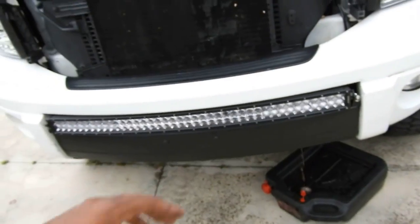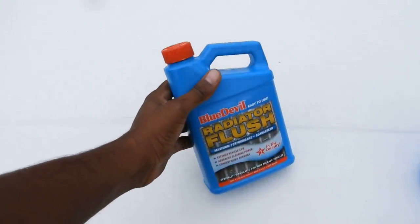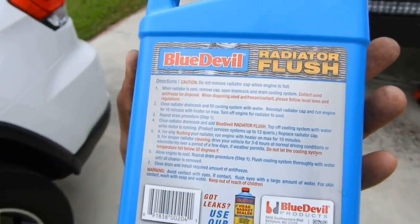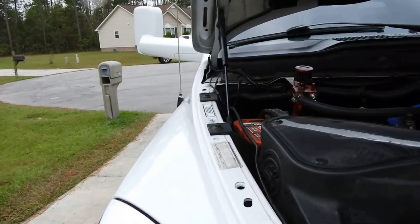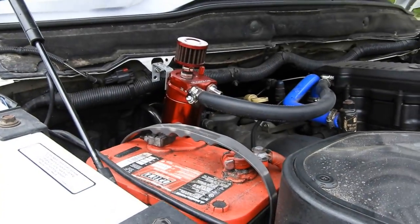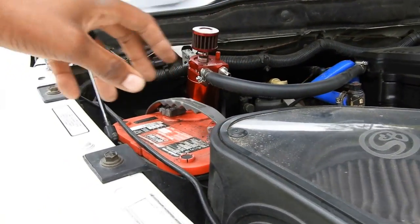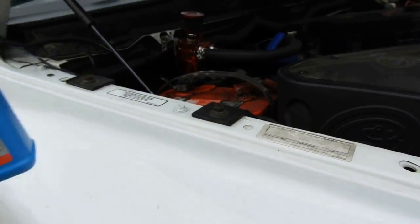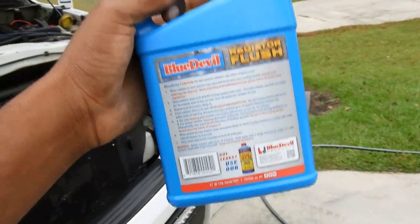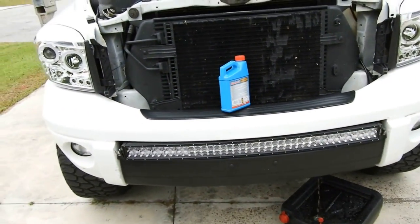While this is draining, the instructions for the radiator flush say: drain it, top it off with water, run it for 10 minutes with the heater on. The reason you want the heater on is so the water can go through your heater core and flush out the old coolant. Run it for 10 minutes, cut it off, drain it. Once you drain it, add this whole bottle, top it off with water, run it for another 10 minutes with the heater on full blast, then drain that, and you're good.